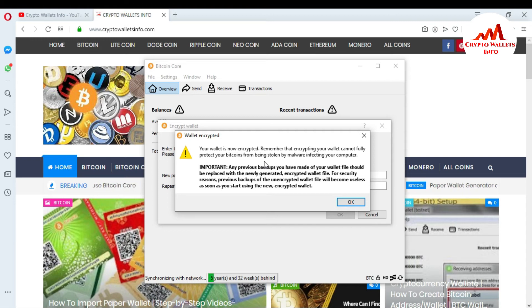You can also see the notice here: any previous backup you have made of your wallet file should be replaced with the newly generated one.